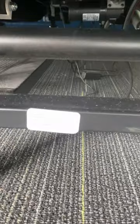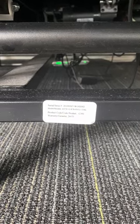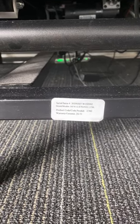These stickers will have that same serial number and product code, and that'll be the information that service needs to assist you with your base and to register your base for its warranty.